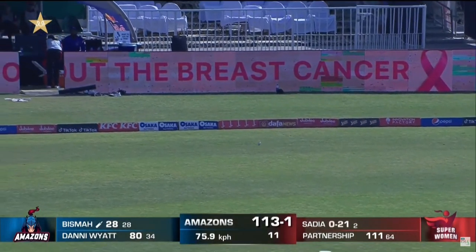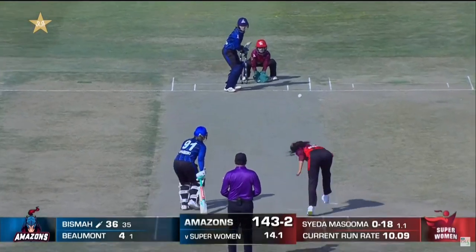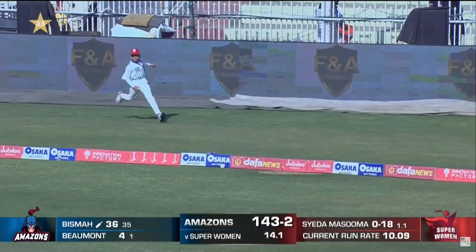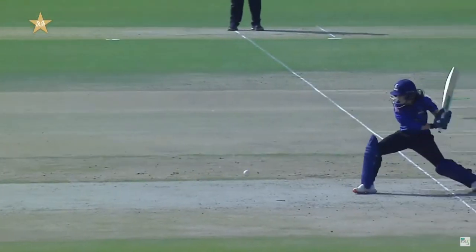Not much. Pitches are so slow and low. She's so good there — just a late, lazy cut. Timing and grace from Bisma.